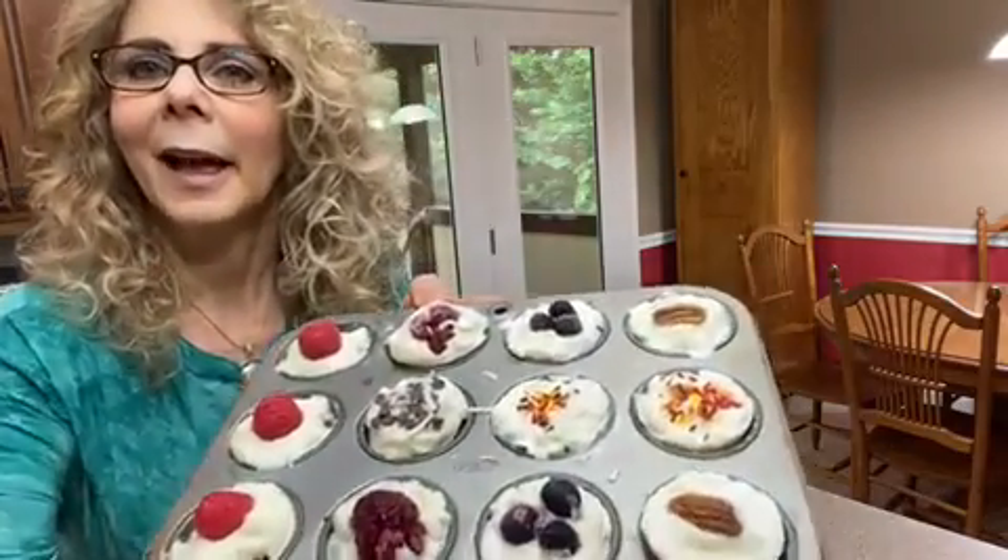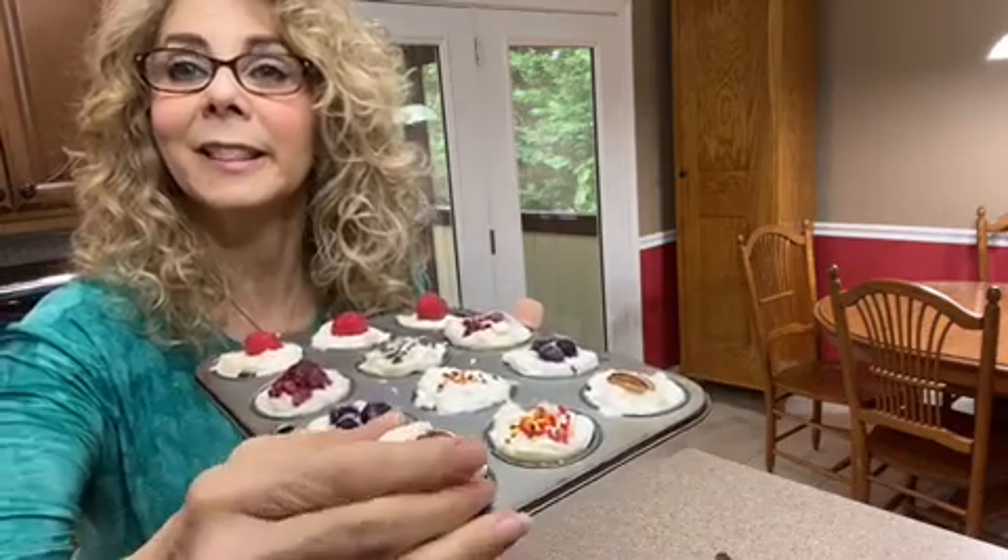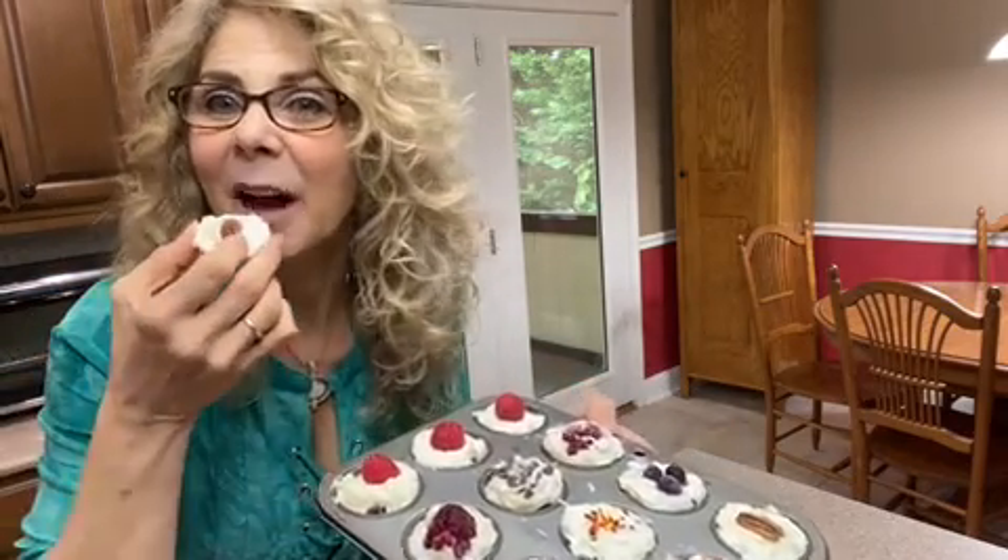Put it in the freezer for at least two hours. And that's what they look like — your frozen yogurt bites. Here's one with a nut on it that I think I'm going to enjoy now. Have a good day, bye!